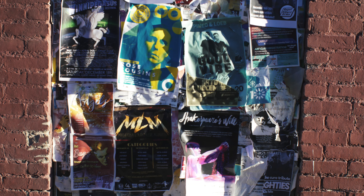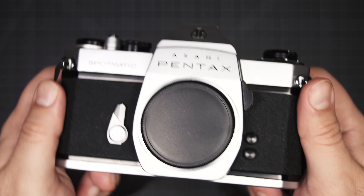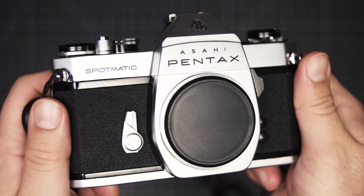I originally picked up this lens to experiment with free lensing, so I didn't even have an adapter to connect it to my camera. I ended up getting a Spotmatic film camera and this lens went to work on that body — well, actually it was the 28mm that became my go-to. Anyway, let's take a look at the shots that I snapped around the neighborhood.